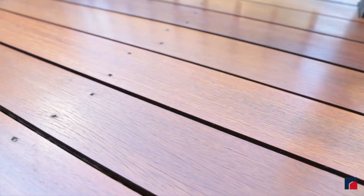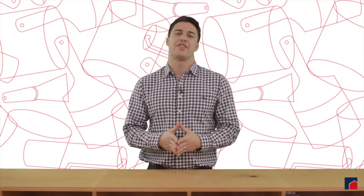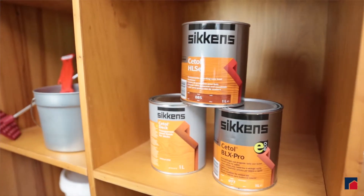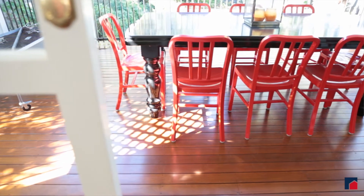For decks, you have the same decision of oil-based or water-based, but you also have a third option of SICKENS, which is a microporous, water-repellent, pigmented, protective coating. Whatever that means, all you need to know is that it creates a really beautiful natural timber finish for your decks.